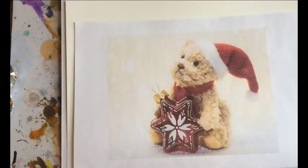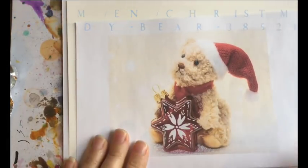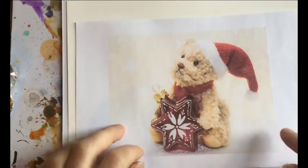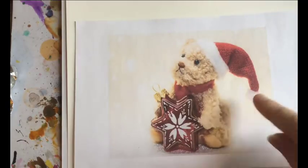For this demo I'm going to paint this little bear with an ornament, and this was a picture from Pixabay. There are several things I really like about it — first of all I think it's really cute, but I also like the limited palette in that we have just some goldish tans and some reds and white.